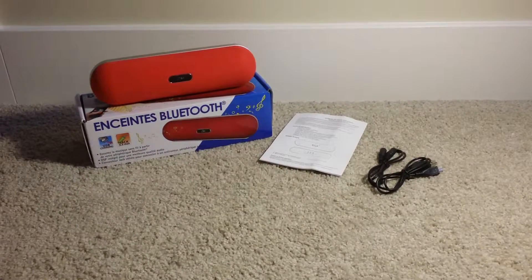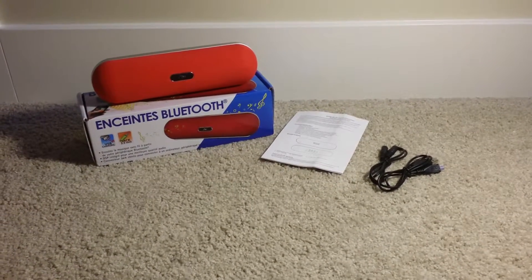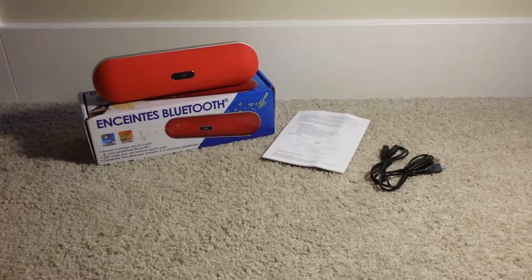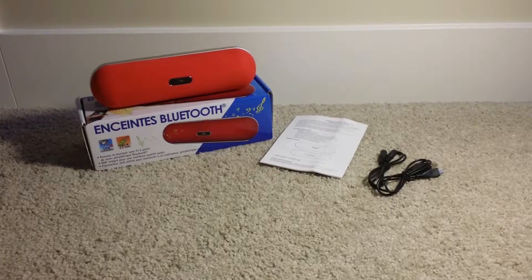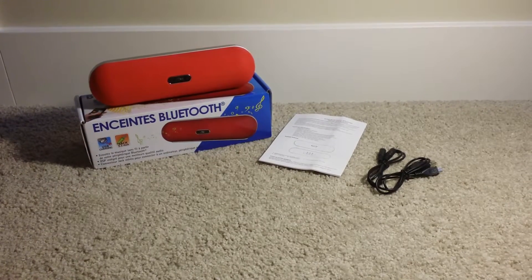Hey, what's up guys? SciTechCity here back again with another video. This time bringing you guys a Bluetooth speaker from Syba — S-Y-B-A. Not sure if it's Siba or Saiba, but that's not the point.